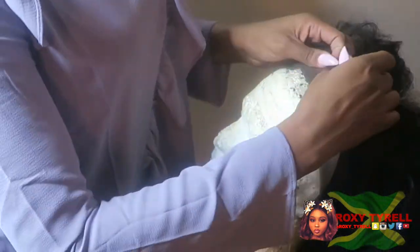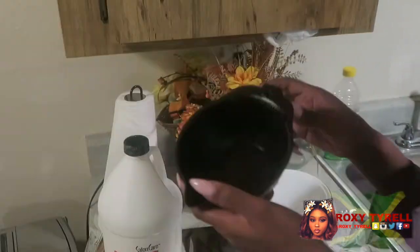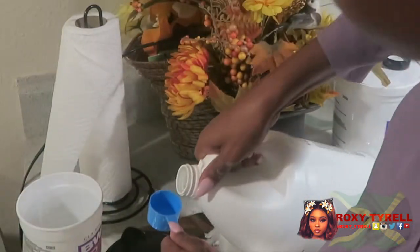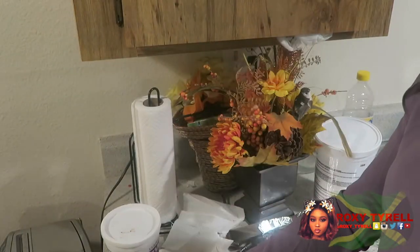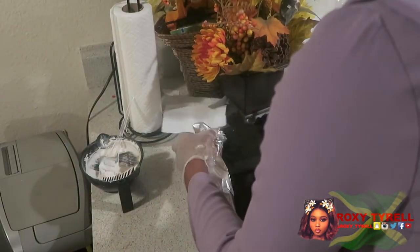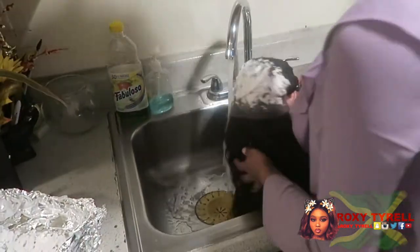Now I'm going to bleach the knots. I use 40 developer with BW2 powder. I mix it really well — not too watery but nice and thick. I'm just gonna place it all over the frontal, trying not to press too hard because I don't want it to bleed through, and then I'm gonna wrap it in foil paper.